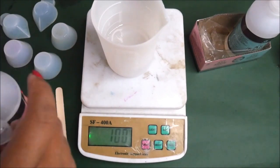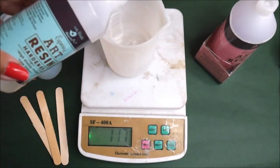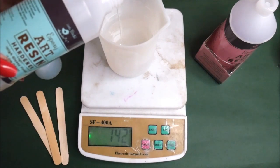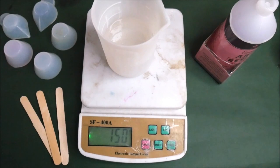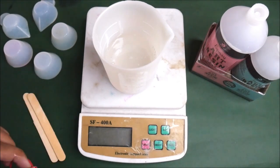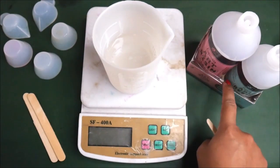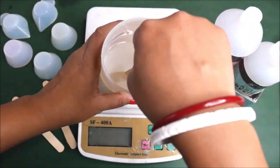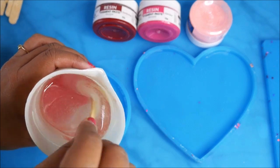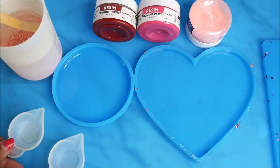We have 100 grams of clear resin, and now I'm adding 50 grams of hardener, making it 150 grams total. If you want to measure a small amount, you can use a measuring spoon — two spoons of clear resin and one spoon of hardener. Make sure you use the same measuring spoon for both. Mix very well with an ice cream stick for at least five minutes until you get a consistent texture.